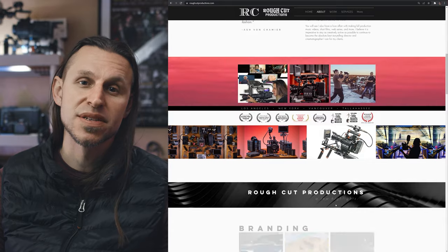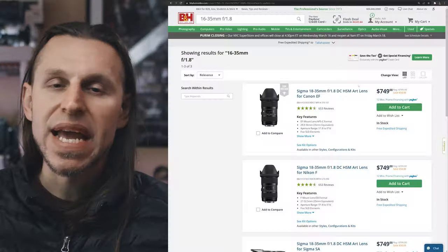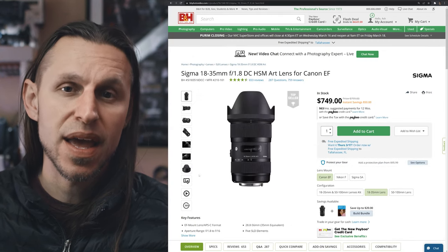I will cut to the chase and say what I'm going to recommend. The reason for the length of the video is that I'm going to go into a lot of detail about the pros and cons, some other options, and why I'm picking the lens that I'm picking. Ultimately, in addition to having your kit lenses that cover some zoom ranges, the lens I would recommend — to get you into real lenses — is going to be a 24 millimeter prime.